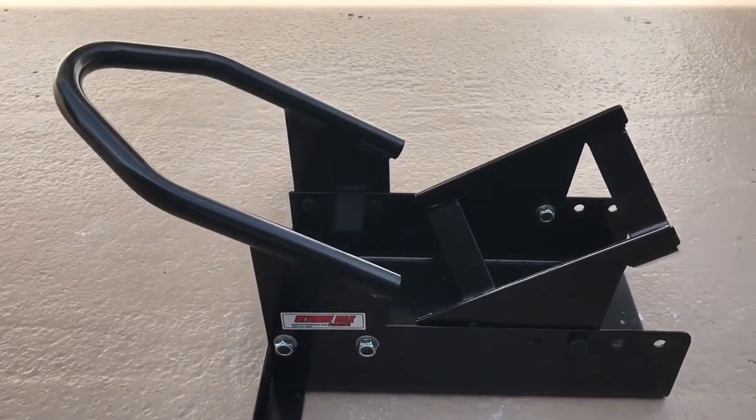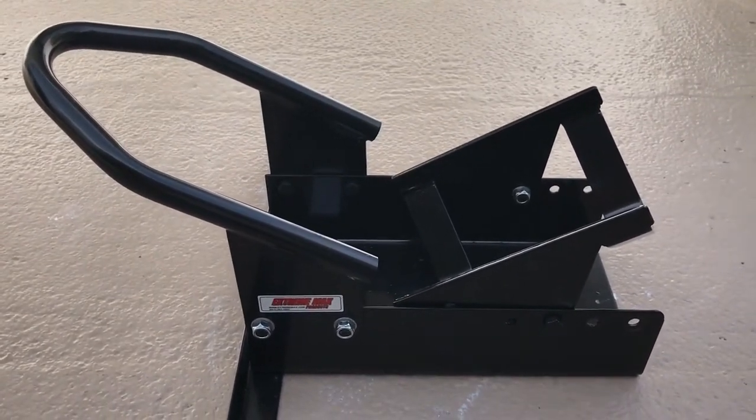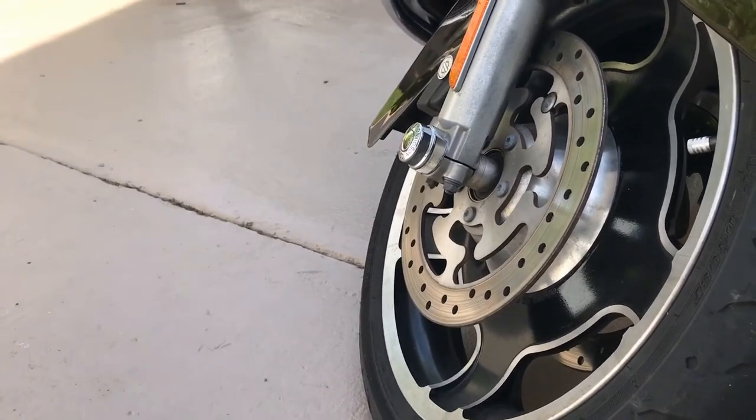Pros: Solid build. Custom fitting mounting holes. Easy assembly. Nice looking finish. Cons: Expensive.